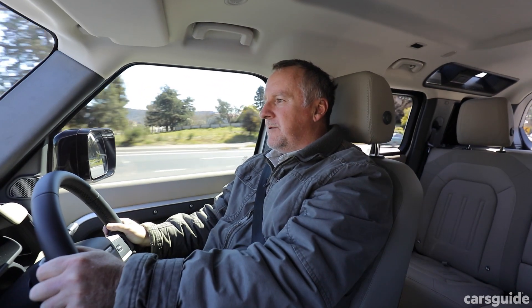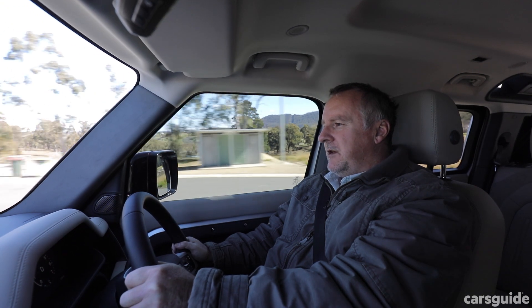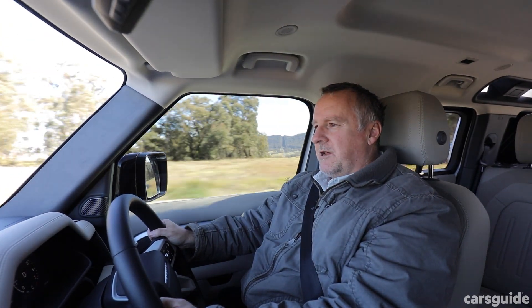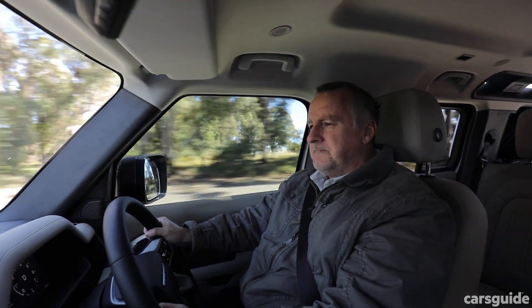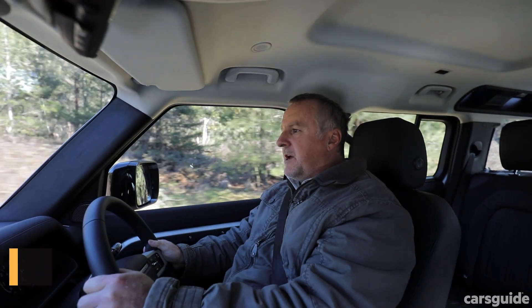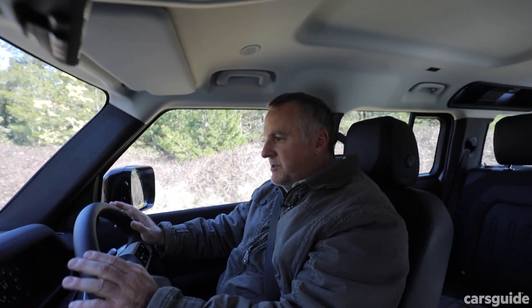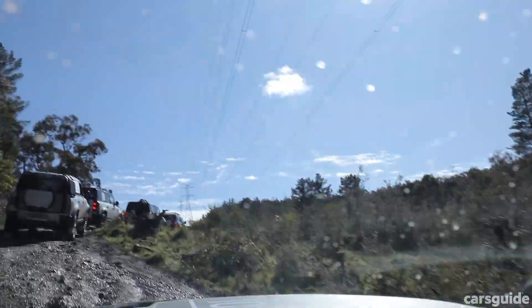Throttle response is smooth and even, and you can dig into that 294kW and 550Nm. Noise, vibration, and harshness levels are reined in — it is a cocooned space, and you really feel insulated from whatever's going on outside. I have noticed some wind rush around the wing mirrors, but that's not terrible. Steering is nice and light, which is handy for such a big vehicle. The terrain response system is really quite clever, and you can calibrate the acceleration response, traction sensitivity, and diff control to suit your driving and the terrain.